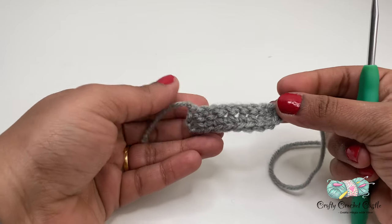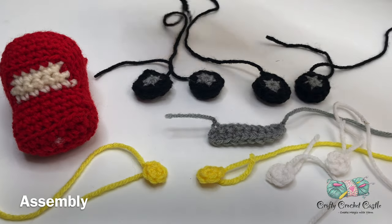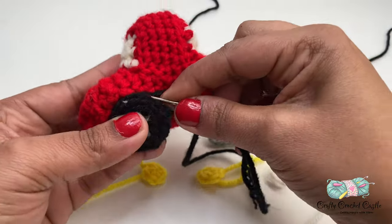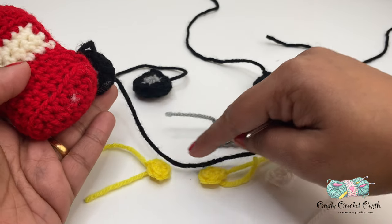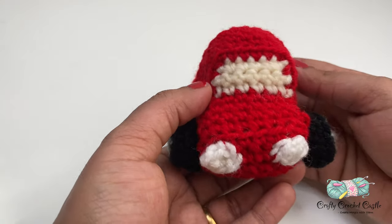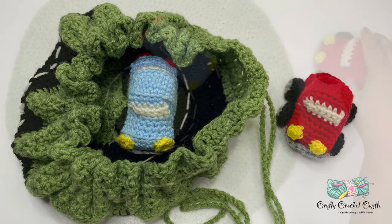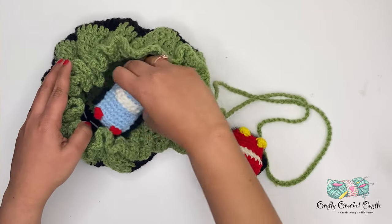So here are all the crocheted parts to complete this car. The next step is to assemble them. I'm going to take my wheel, thread the long tail in a blunt tip needle, position the wheels in place and sew them up. Next I'll place the headlights and the bumper on the front, followed by the tail lights at the back. Here is my finished car! I hope you would crochet these along with me. Crochet these cars along with the drawstring bag and I'm sure these would make lovely gifts for little ones. Please show your support by subscribing to my channel. Thank you for watching.